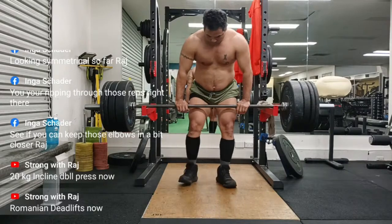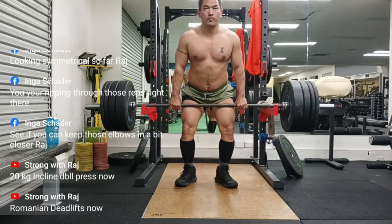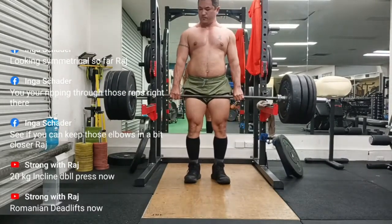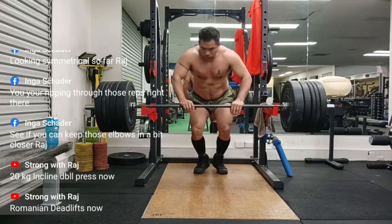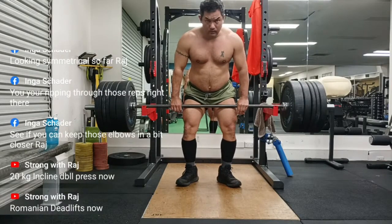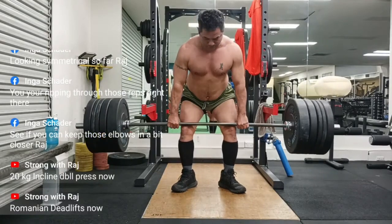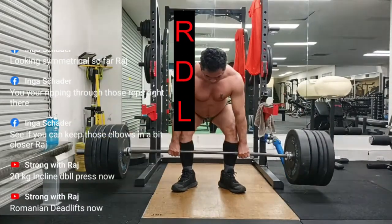The exercise involved taking the bar out of the rack from the hang position, stepping back to clear the rack, and then lowering the bar down to the mid shins and raising it back up to the hang position. This movement looked like a deadlift but one that started at the top instead of the bottom. The term Romanian deadlift has been applied to it since then, and it is referred to by the initials RDL.